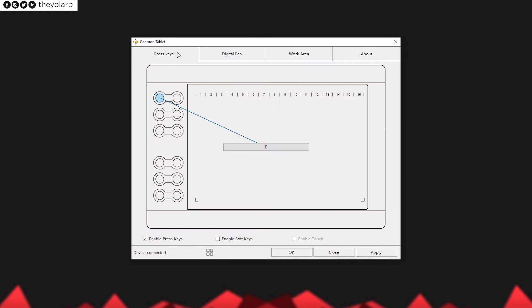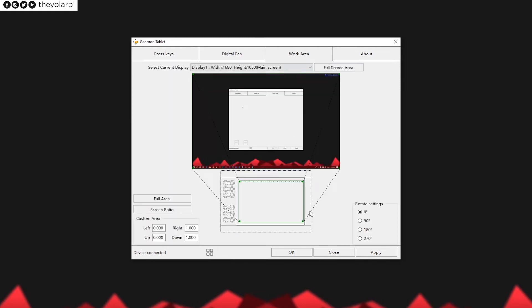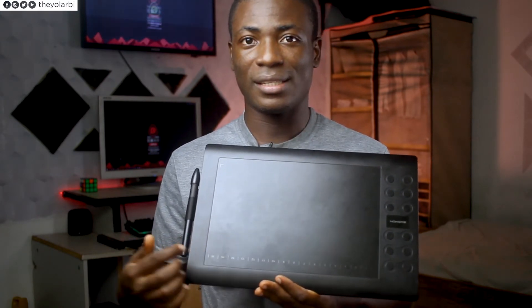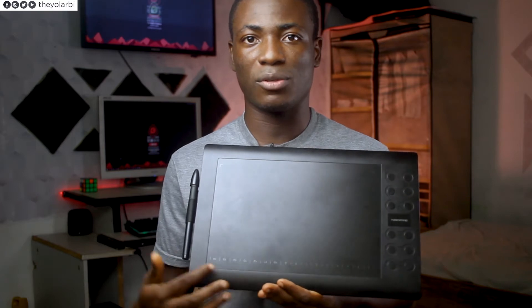By default, the tablet is set to right-hand mode. If you work with your left hand, you have to go into the advanced settings of the driver control panel and change the orientation to 180 degrees. You also have to physically turn the tablet all the way around and use it that way if you're left-handed, but unfortunately the soft keys will then be located at the bottom.